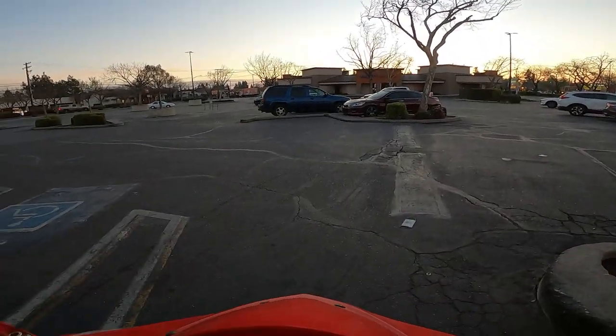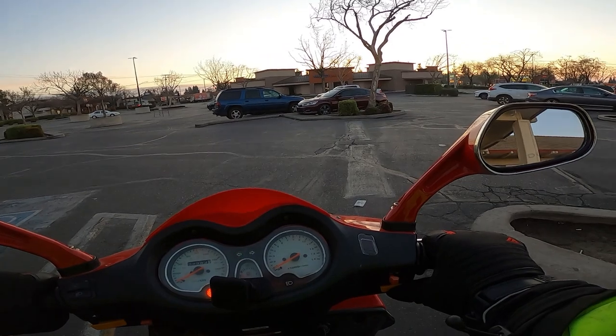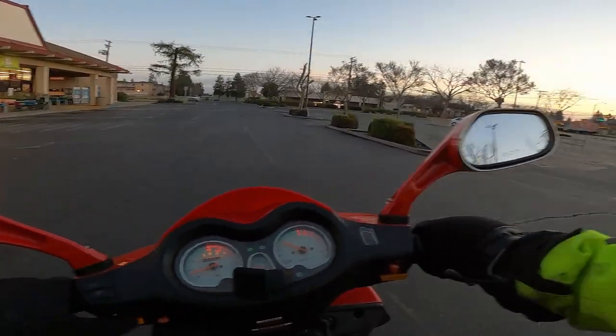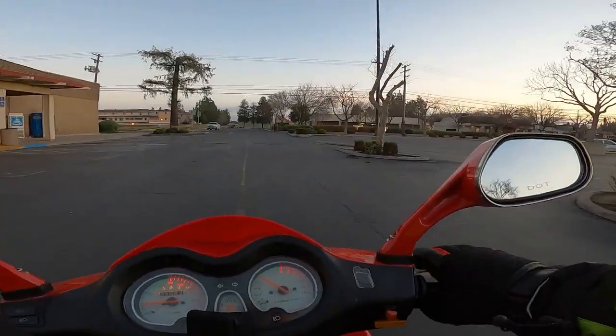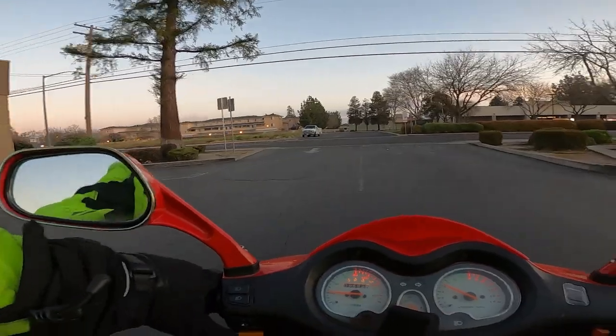Sun is just starting to come up — perfect hour for riding. Anybody that watches and follows my channel knows that mornings or evenings are my prime, my favorite times to be riding.